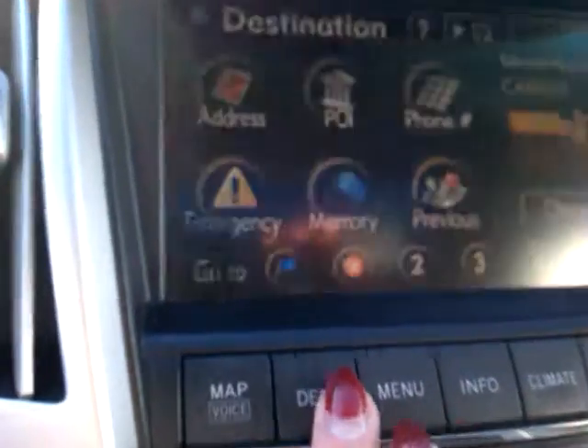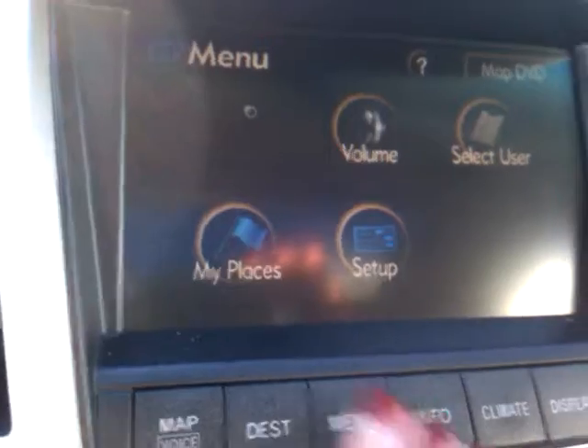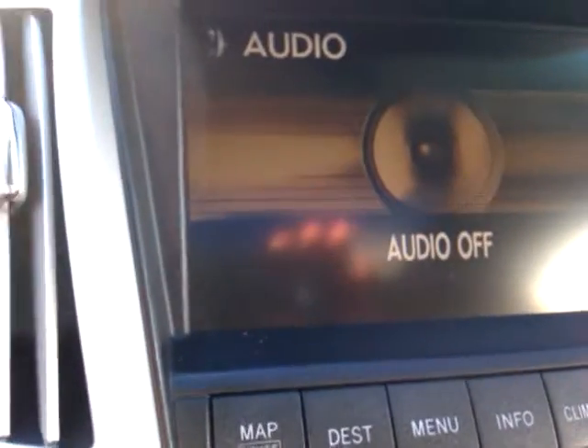Taking a look at the dash, we've got our maps with many different ways to enter in your destinations. We've got your menu so you can set up your My Places and customize this, and you can select a different user for the vehicle. You've got all of your climate controls and all of your audio pops up right there as well.